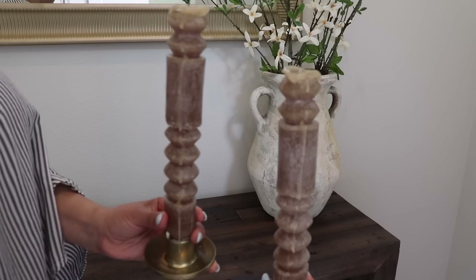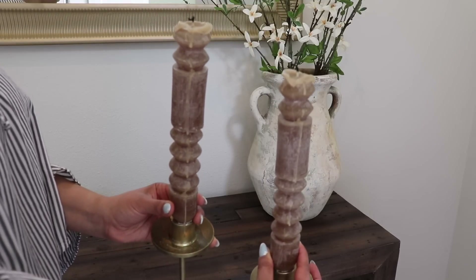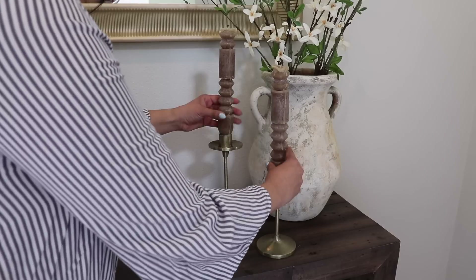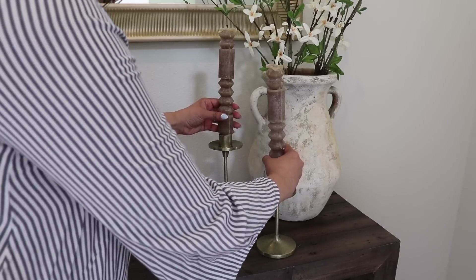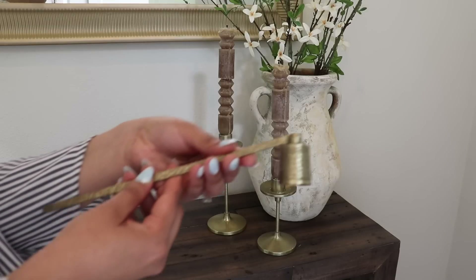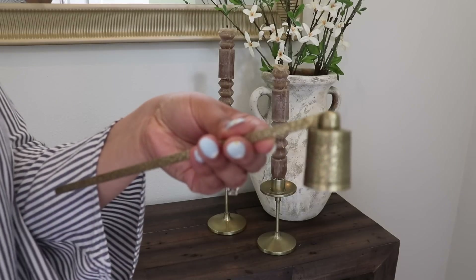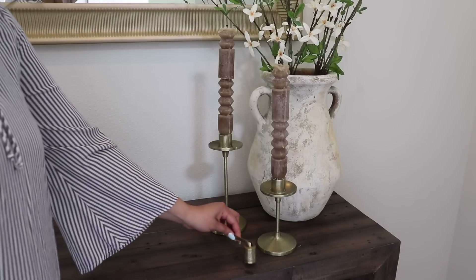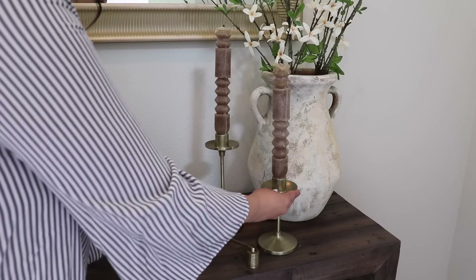I'm adding these tapered candles that are from Amazon, and now they have that drippy wax look which I think looks very pretty. I'm using those brass candle holders that are from Target, and then just to finish this look off I'm using this candle snuffer that I got recently from Magnolia. I really love that pattern that it has and I think it completes the look.